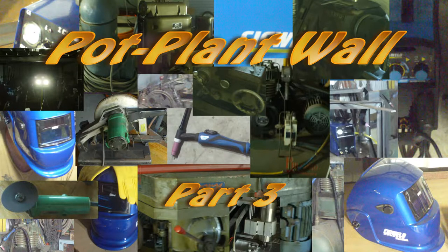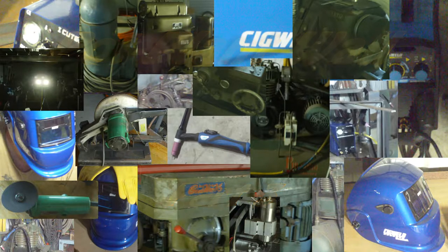Hey YouTube, welcome to part 3 of the pot wall project. I had thought this would be the last part, but as it turns out it needs a very small part 4 just to round off the video, because I don't like to have individual videos for much over 10 minutes.